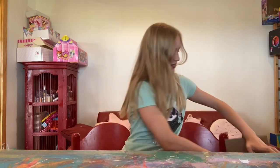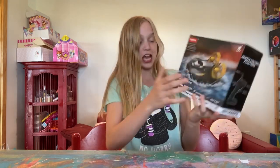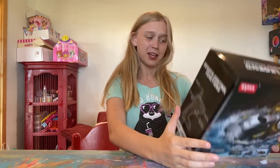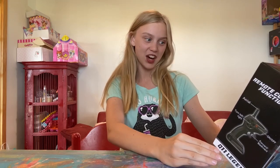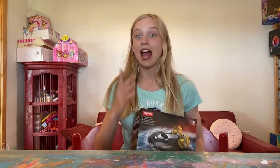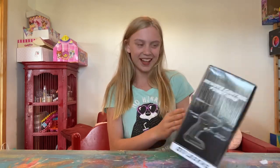Hey guys, it's Genie and welcome to Flip Out Toys TV! Today I am so excited because I got this package. This is so cool — it's a Q11 Legend High Speed Hovercraft, and it works on a land surface, ice surface, and water surface. I am so excited to try this and I have a pond right out there that we can use it on. This is gonna be so cool and fun — thank you so much for sending this to me!